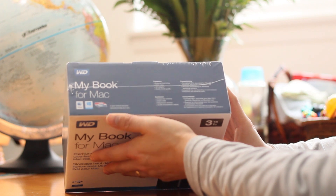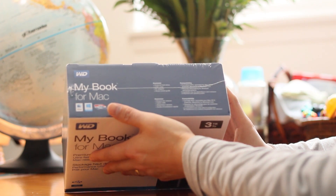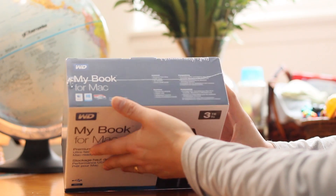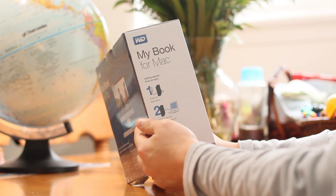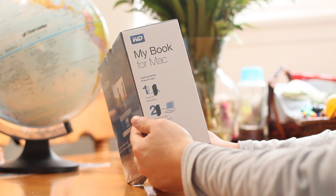On top of the box is a list of the contents and compatibility information. It comes pre-formatted as HFS Journal for Mac with a 3-year warranty. It also has a SuperSpeed USB 3 which allows you to transfer files faster. On the side of the box is an easy setup guide — it's all about that plug and play convenience.